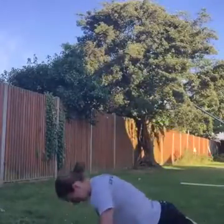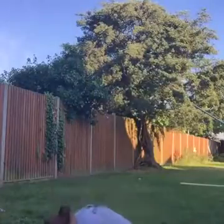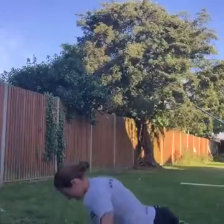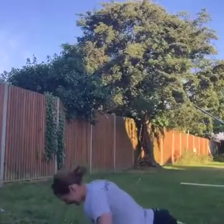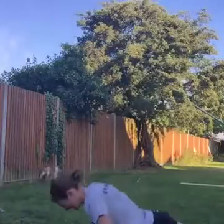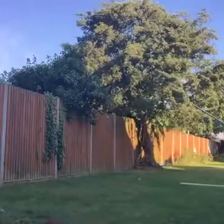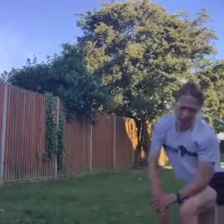Off we go. There we go, keep pumping, keep pumping those arms. Well done guys, not long now, keep going. Come on. Excellent work. Into lunge jumps — come on guys, we got this. It hurts but it's good, come on, off we go, lunge jumps.